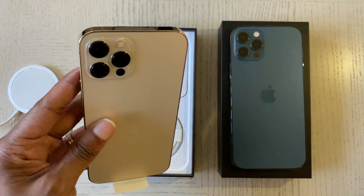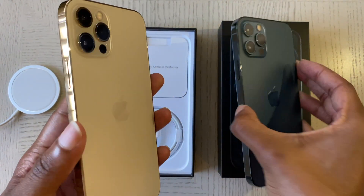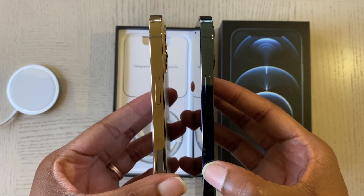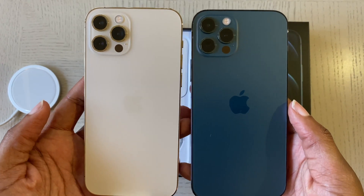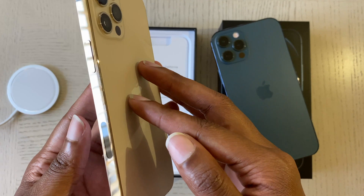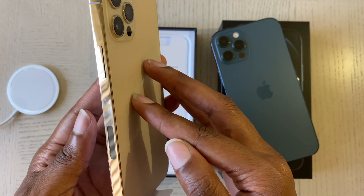I want to do a little comparison of the gold and the Pacific Blue side by side, so you can see that although the gold has a different coating, you can still see fingerprints on it — so don't let them fool you on that.